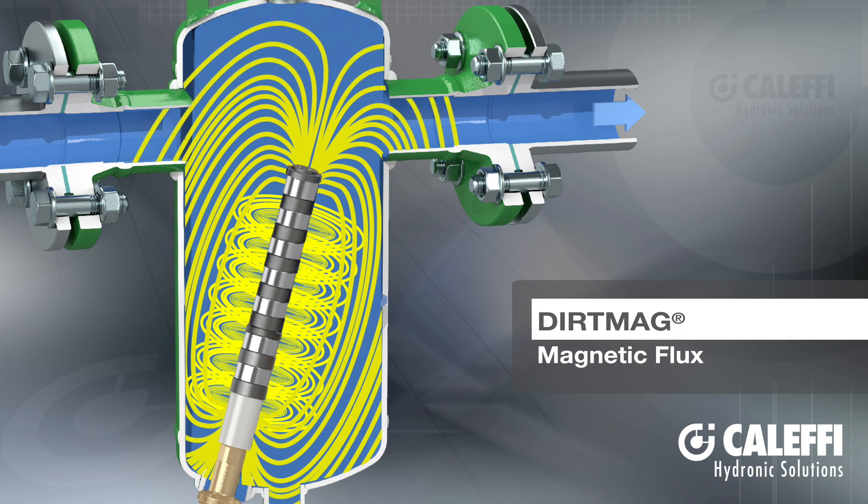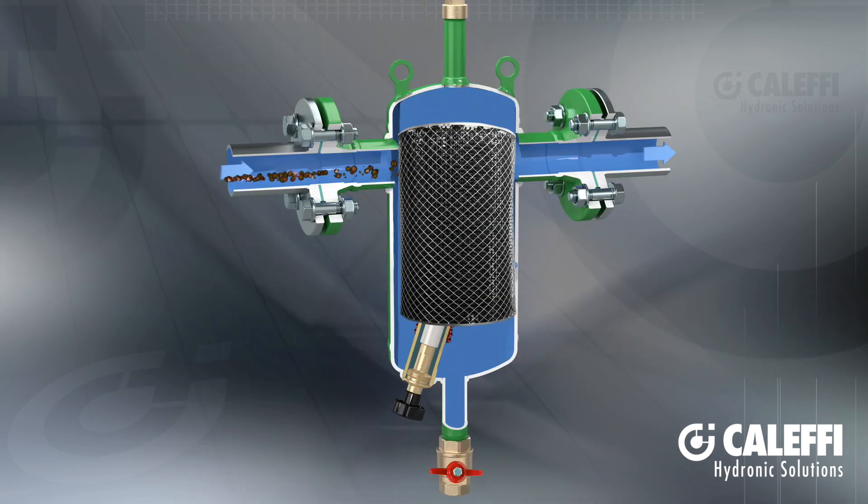A stack of neodymium rare earth magnets within a brass dry well create a large and powerful magnetic field in the barrel of the separator. This magnetic field captures ferrous material such as magnetite as it passes through the separator.